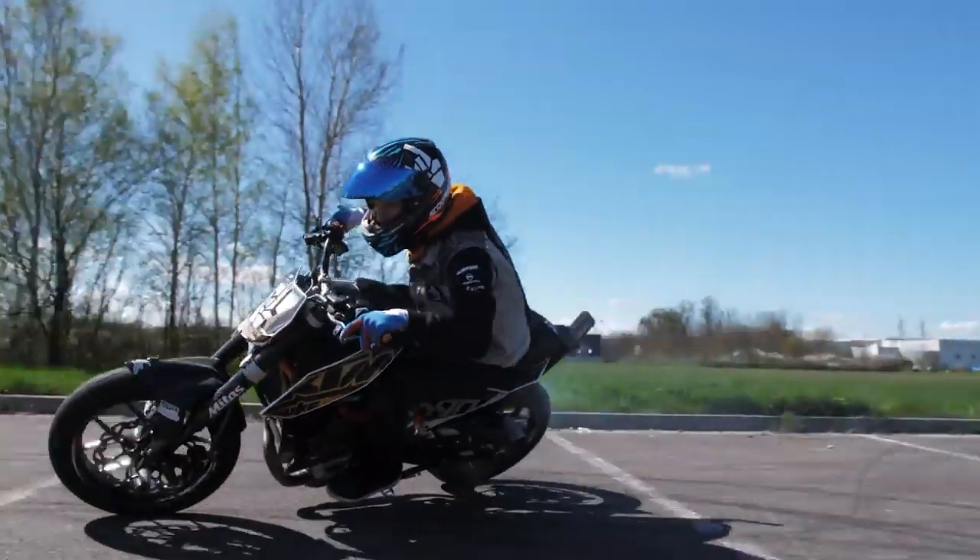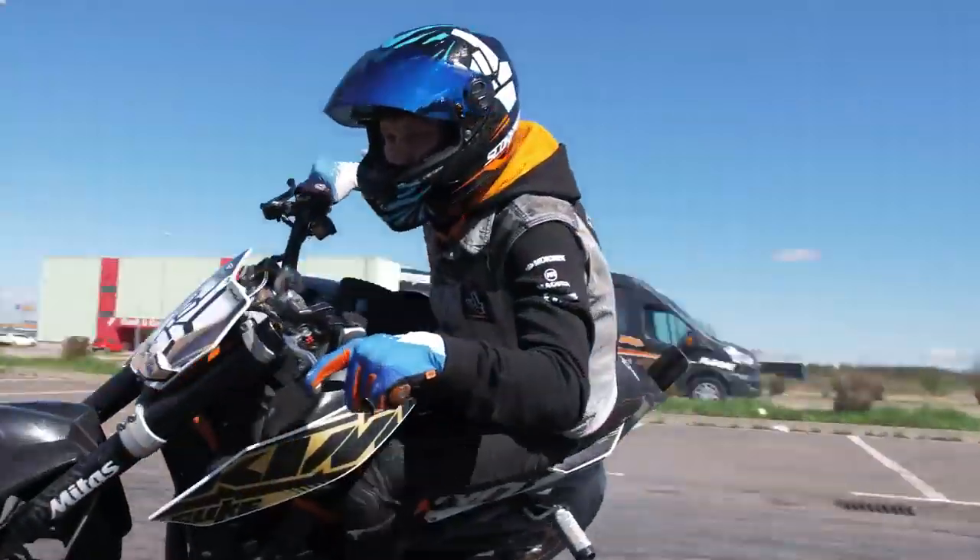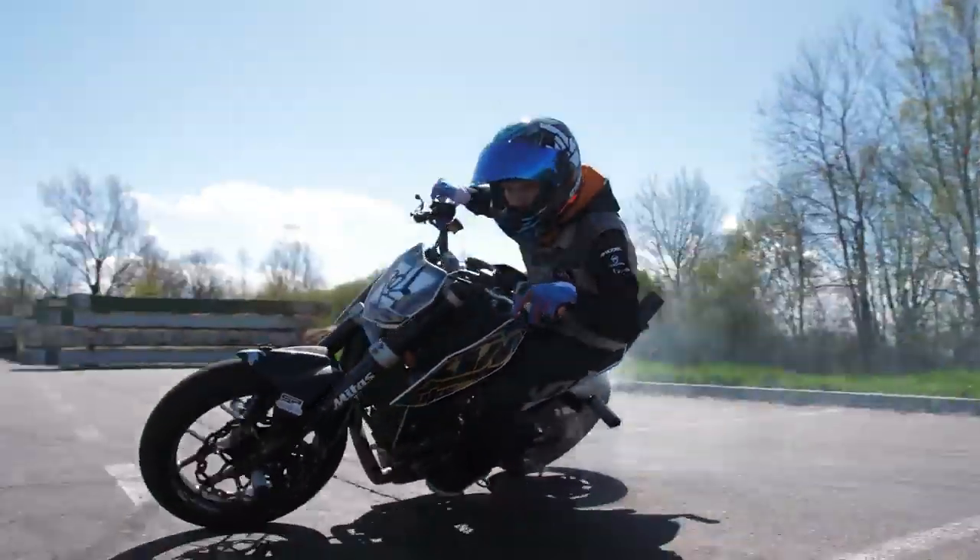What's up guys! Welcome to the new Rock on Glock and today I'm gonna show you how to drift!